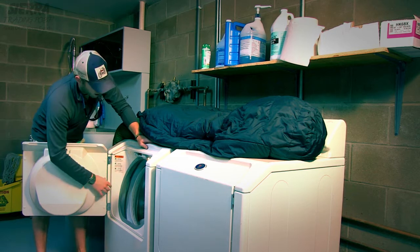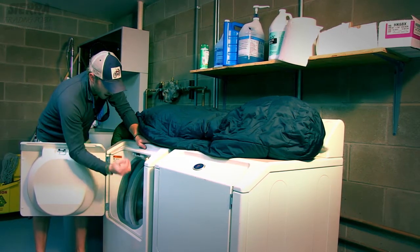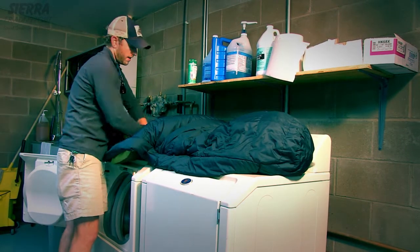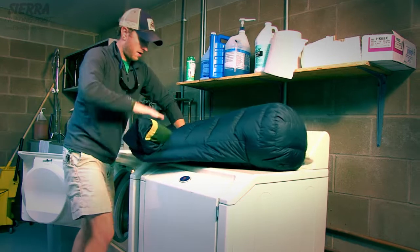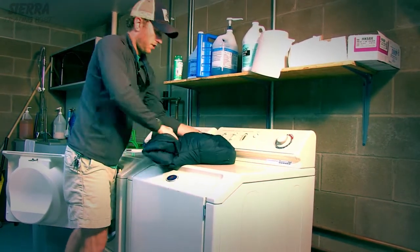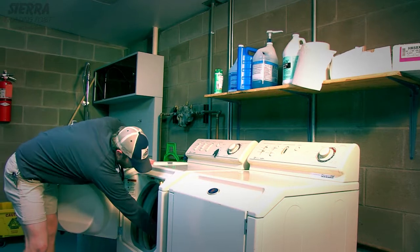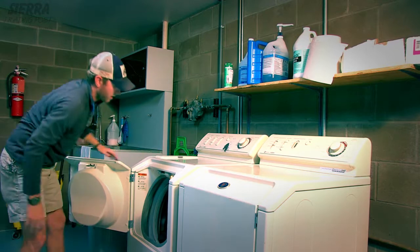Now looking inside the washing machine itself, you want to make sure there's no burrs or anything that's going to tear your bag. After you feel comfortable with that, you want to roll the bag up nice and tight, get all the air out of it, so it can get in the washing machine nice and good. Make sure it doesn't take up too much space with the air. Then once it's in there, you can loosen it up a bit.